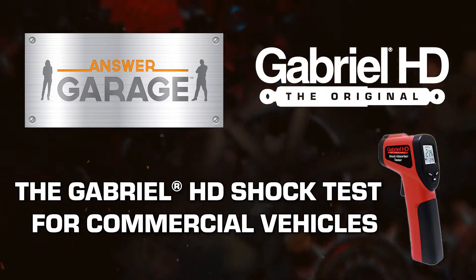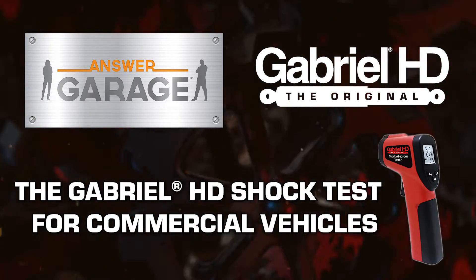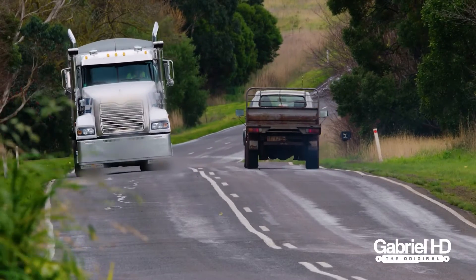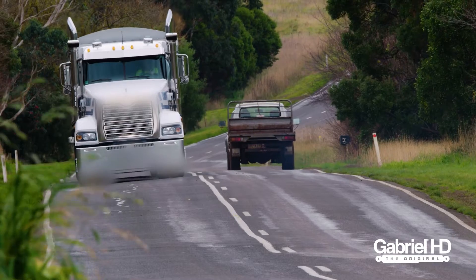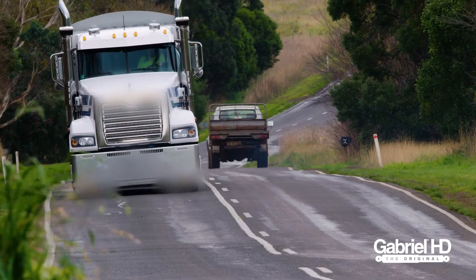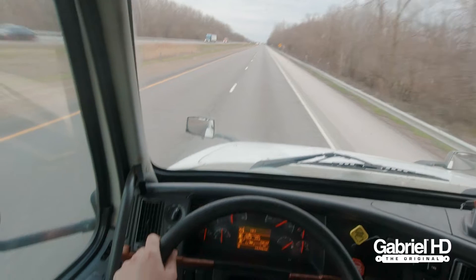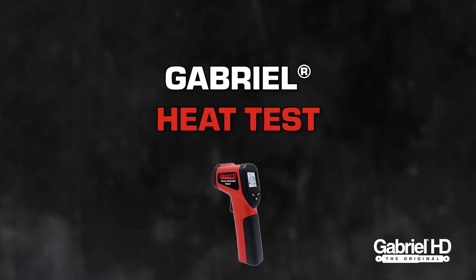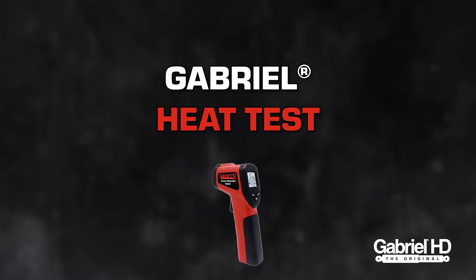Today we will walk you through how to check your commercial vehicle shocks with the Gabriel HD shock absorber tester. When a shock absorber has failed internally, it is visually undetectable, so how do you know if your shocks are working? We are going to show you how to perform the Gabriel heat test to give you an idea of the working condition of your shocks.